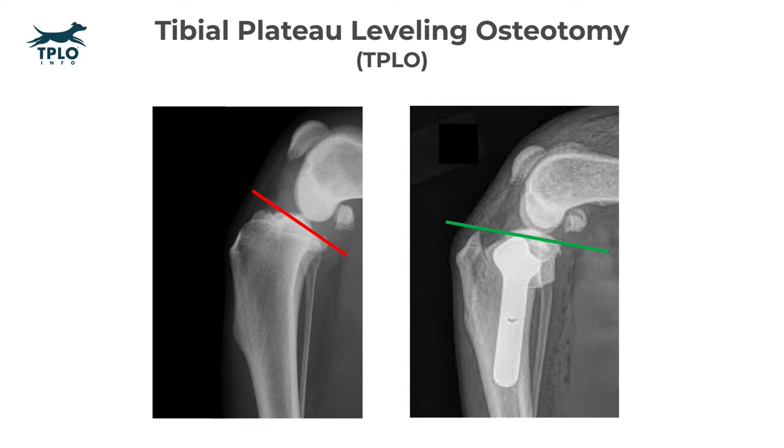In the image on the left, you can see a red line showing the tibial plateau slope. In the image on the right, you can see that same line, now green, showing that the slope has been leveled or decreased. Decreasing the tibial plateau slope stabilizes the ACL-deficient knee.